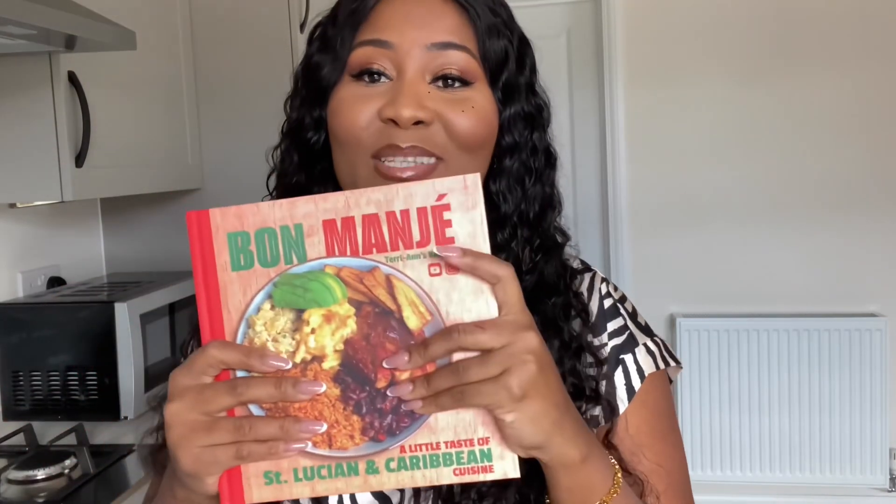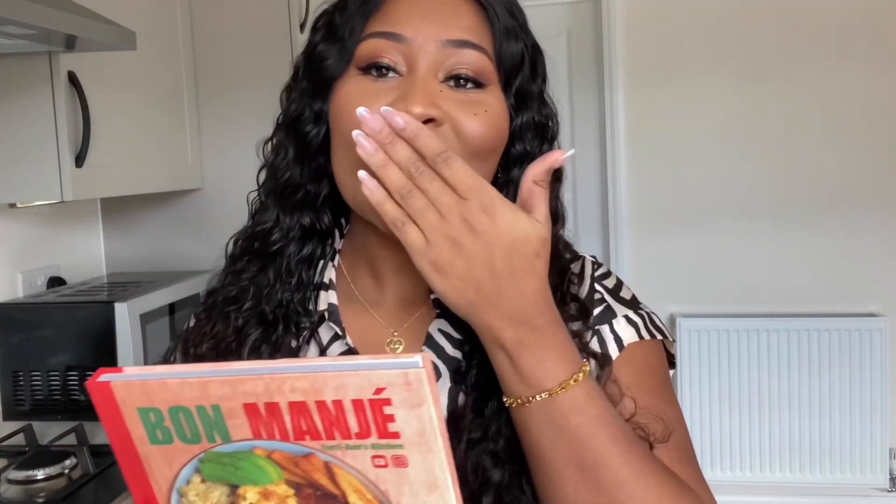Guys, once again, thank you so much for all of your support — to all of you who've been purchasing my book, to all of you who have it already. Honestly, I'm so, so grateful. Thank you so much for watching and I can't wait to see you in my next video. Bye!